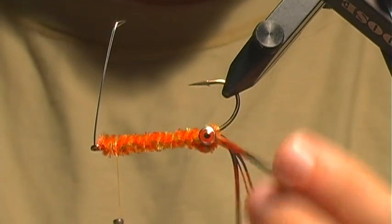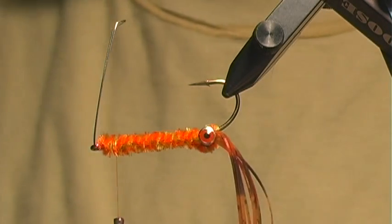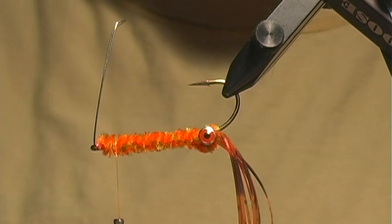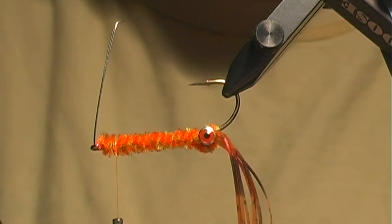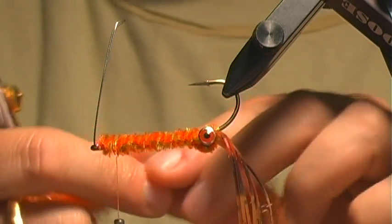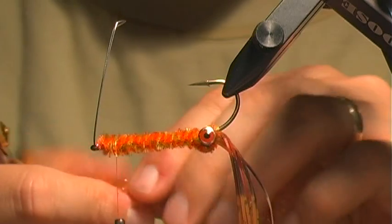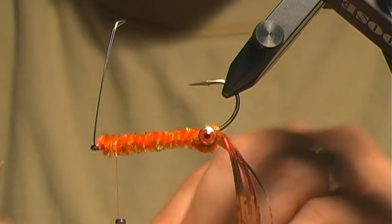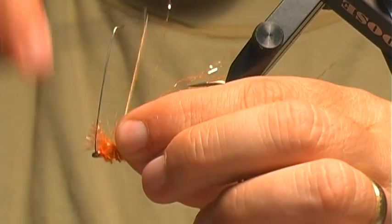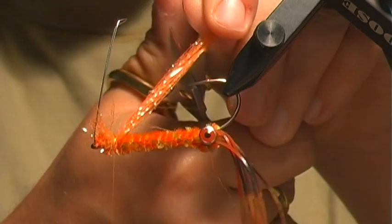Now I'm going to turn the fly upside down and add a little bit of color on the underside to give it a little more body shape. For this I'm going to use pearl web from Fly Tires Dungeon. I'm making this one a brighter orange to differentiate it — you can mix and match colors. I do these in all sorts of olives and darker craw colors; it just needs to match whatever color of crawdad you're trying to imitate. I'll cut some pearl web and tie it in on the underbody, then trim it right over the eye of the hook for body shape and color.